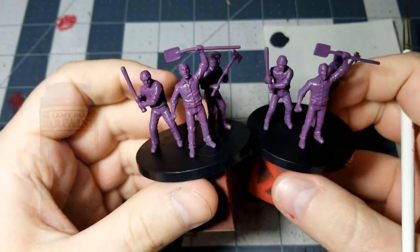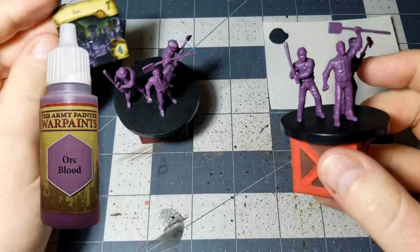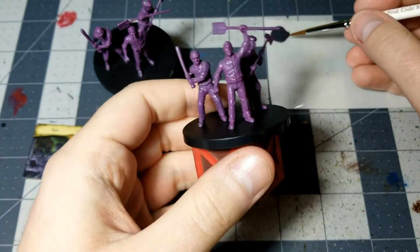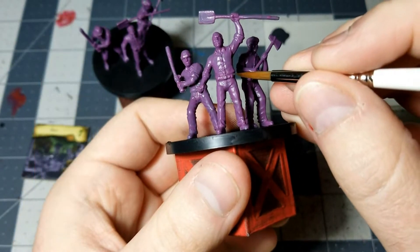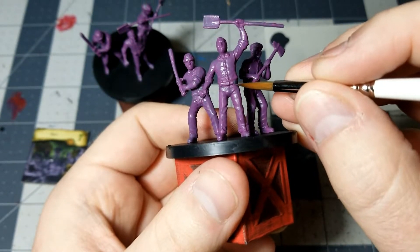I'm going to start with a layer of Orc Blood, just because that's the sort of purple that is semi-reminiscent of the color scheme here — just whatever shade of purple or general shade that you want. Then I'm going to get right into some Necromancer Cloak, or just a really dark gray color, and we're just going to go over all of the pants that the different members of the Riots have.